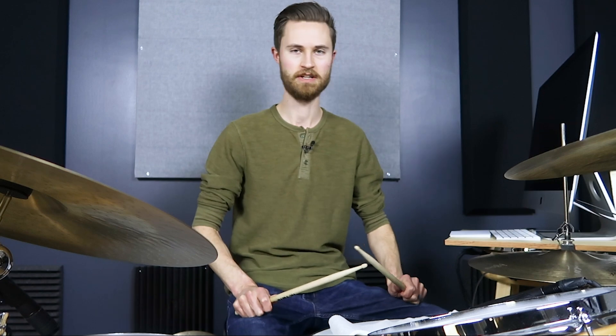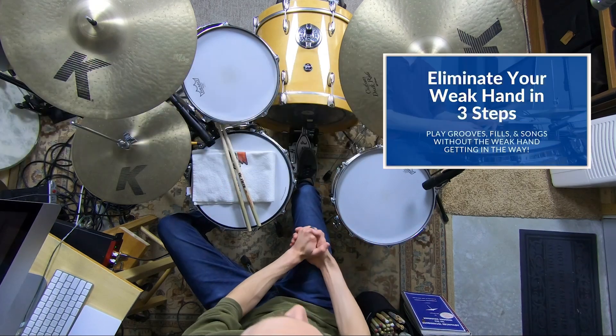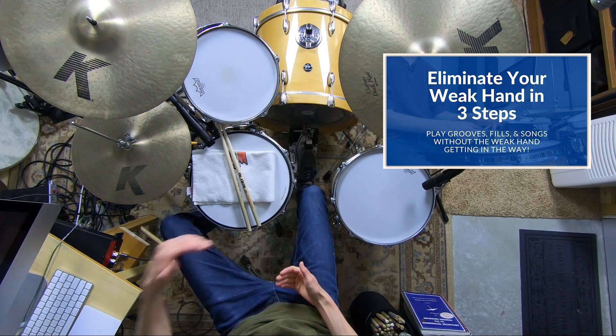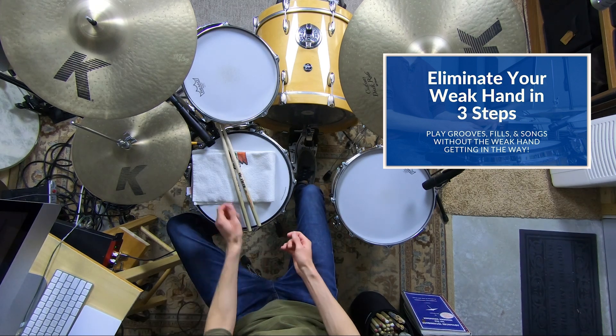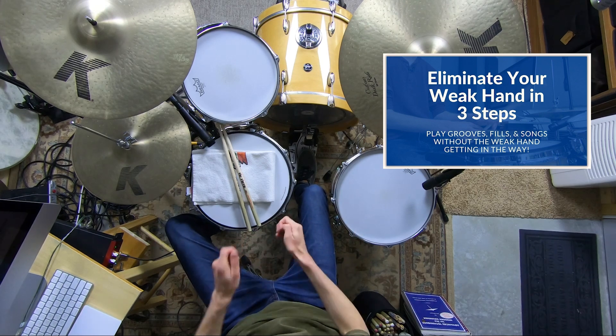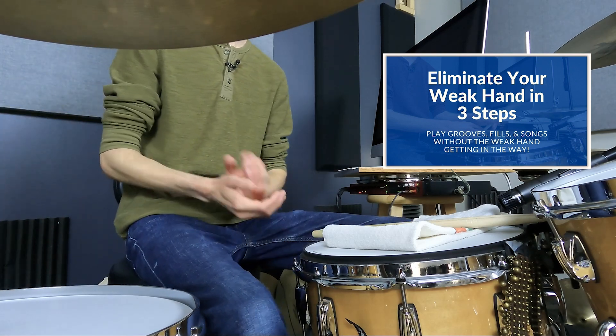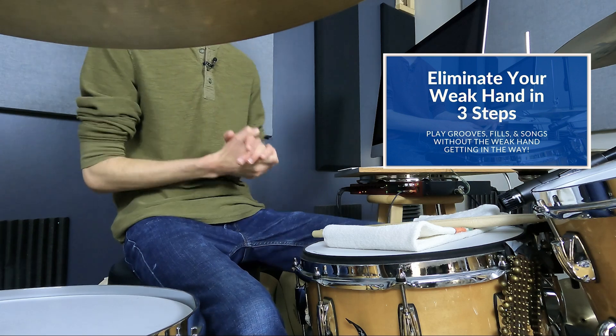That is how you get both of your hands balanced, where they're both playing with relaxed rebound and power. But if you feel lacking in any area with that weak hand — left hand or right hand if you're a lefty — then dive into my Three Steps to Eliminating Your Weak Hand mini course. It's totally free, it's three lessons that give you step-by-step detail and exercises to really get your hands equal so that you're nailing fills, moving smoothly around the kit, and not having to worry about a weak hand.